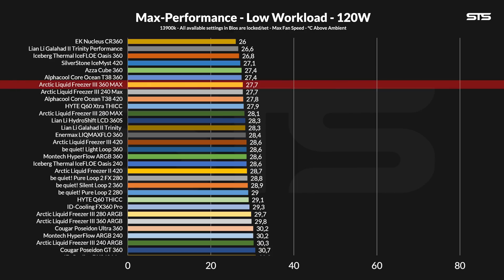At 27.7 degrees C above ambient, it reached precisely the same temperature as the 240 MAX and just a tad in front of the 280 MAX, but nothing outside the margin of error. Compared to the original, the gain has now become just 2.1 degrees C above ambient, which was foreseeable considering we are barely scratching the surface of what heat CPUs can produce nowadays.